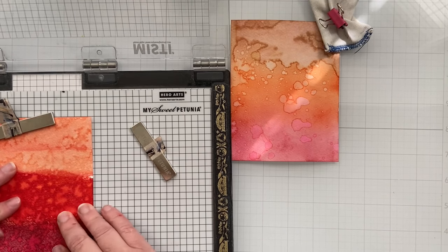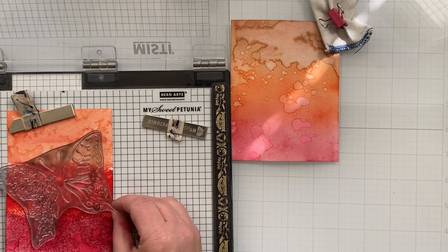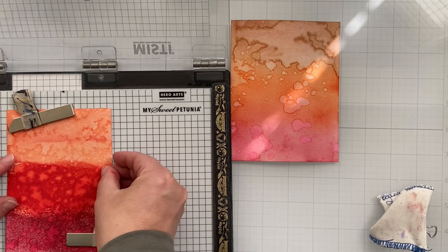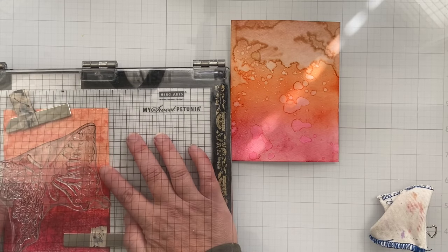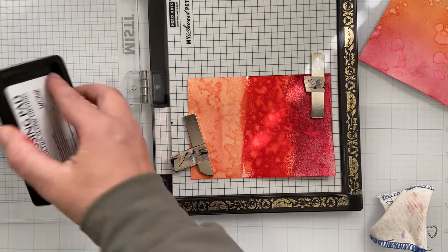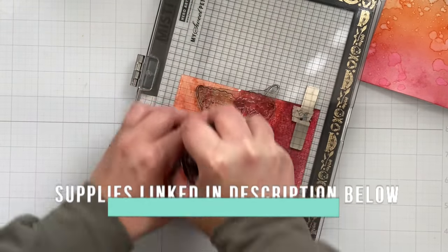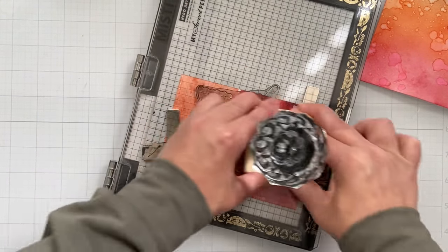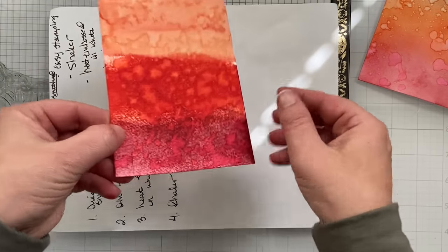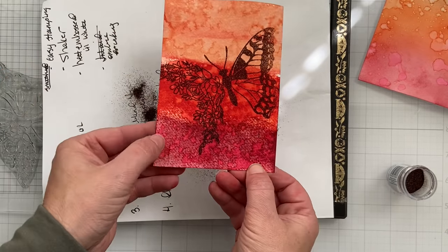Once everything's dried, I'm going to grab my Misti and do a little heat embossing. You don't have to do heat embossing — you can do direct stamping — but I wanted to show four different ways of using this stamp set, each technique being a little more advanced than the last. You could do heat embossing with multiple embossing powders. I did use an anti-static tool, which helps the embossing powder stick where you want it. You can use cornstarch or baby powder in a sock if you don't have that tool.